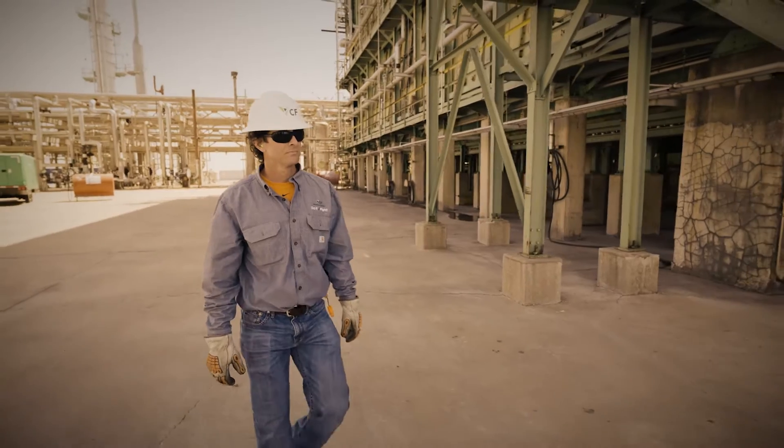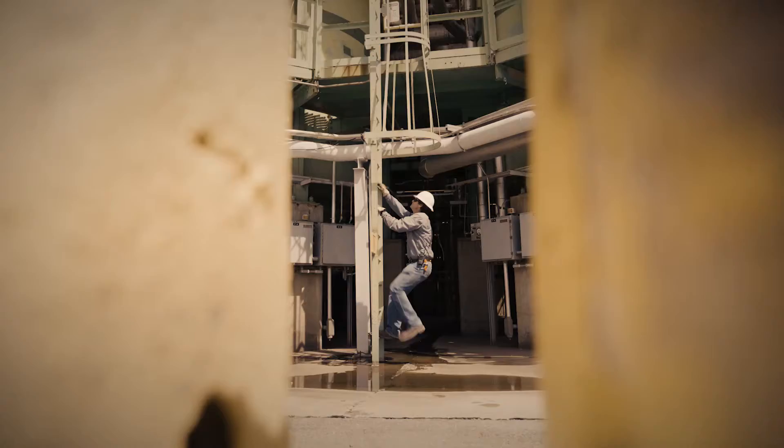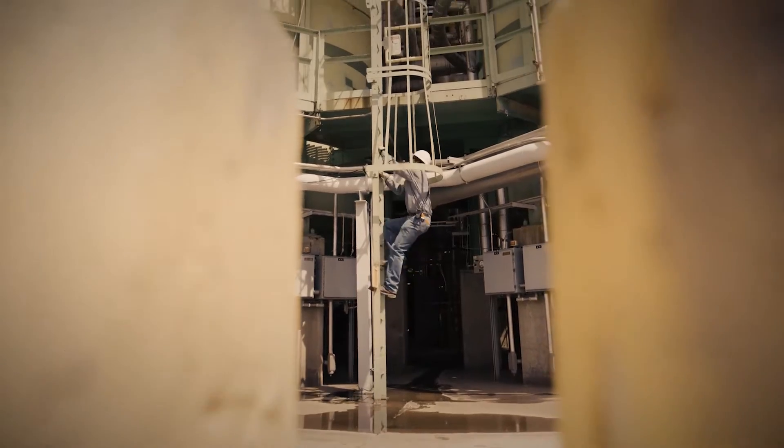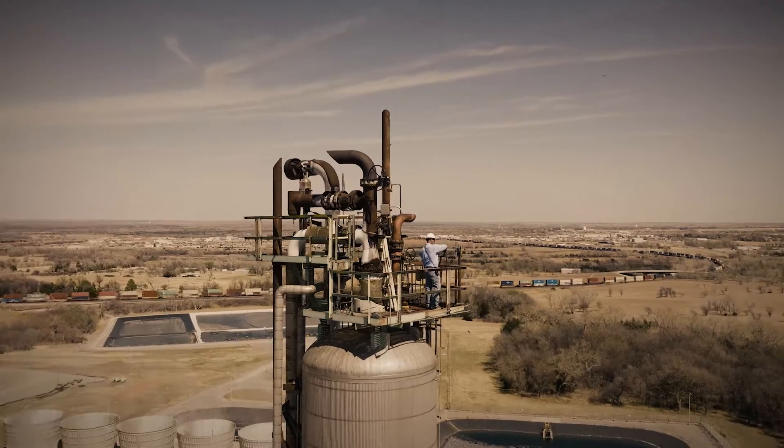Here at Woodward, working at heights is happening daily. The guys in the field are going to need to get their equipment up to various levels of the plant. In our plant, we have over a dozen towers that we may be working at.